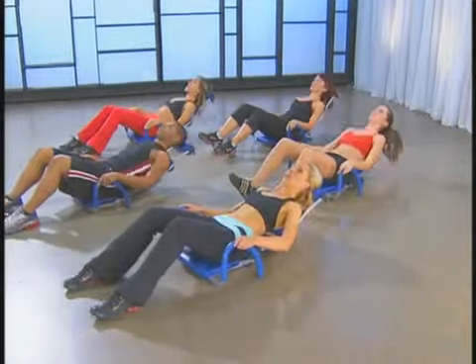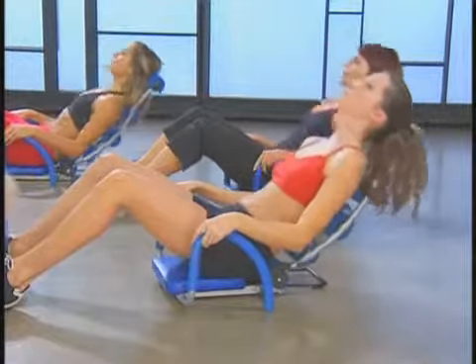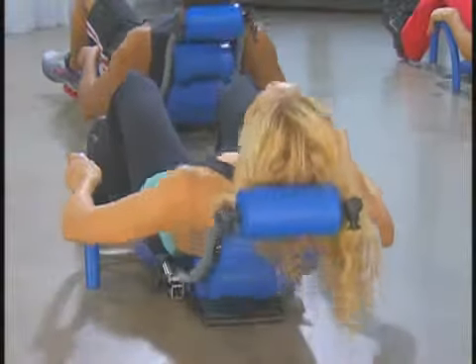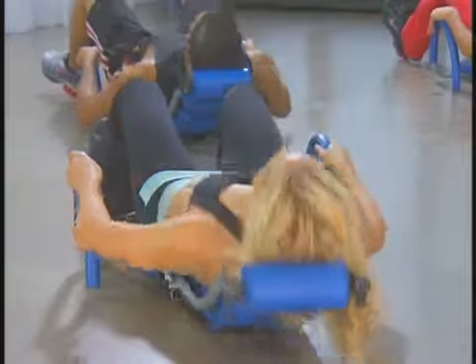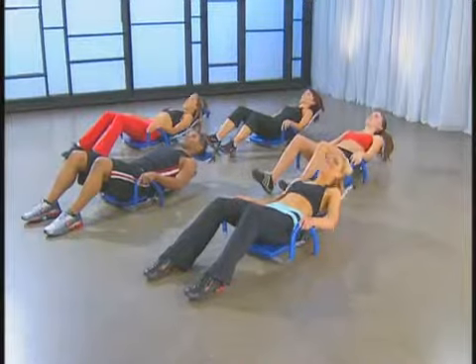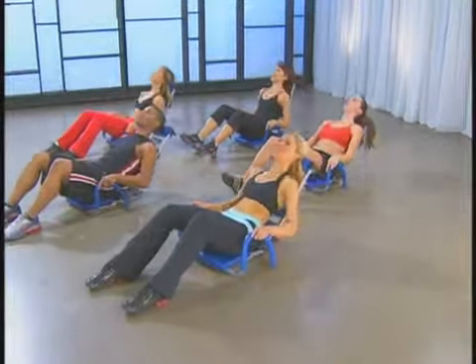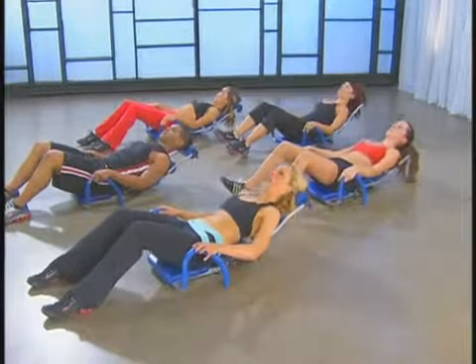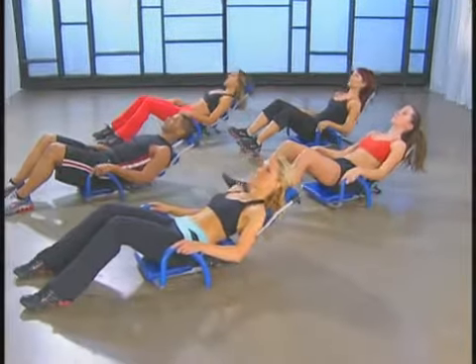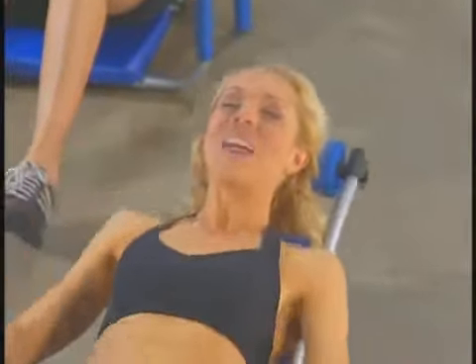Eight more — up to one, two. Feel that rolling all the way up and down. Really connected. Last six — up, down. Yes, you're feeling it. Four more — up, three to go — up, just two more here, pull it in. Last one — up and down. And relax. Lengthen the legs for a moment, shake it out. You did great.